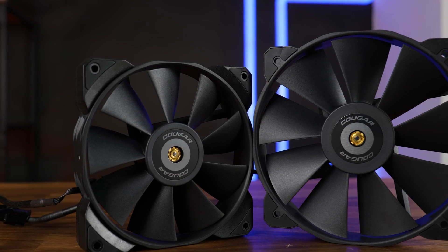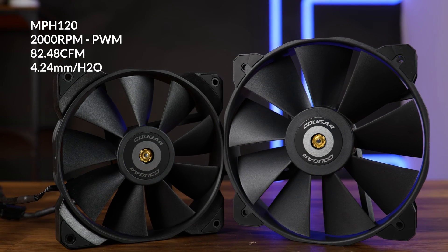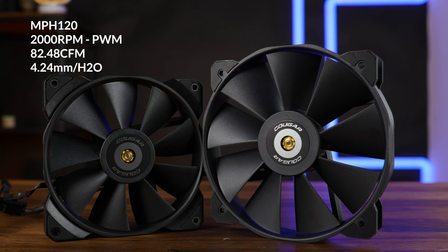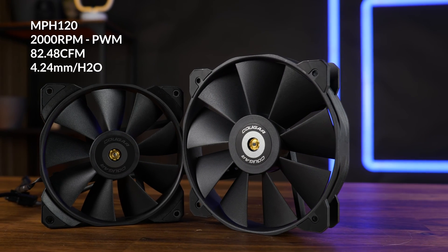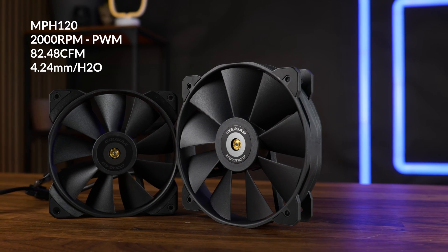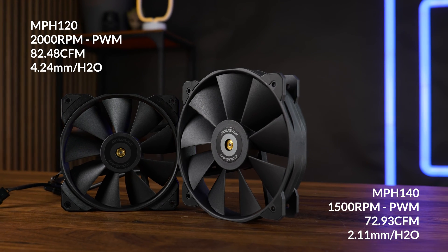Let's get to the fans. On one side of the cooler, we are supposed to install one of Cougar's MHP120 fans. This is a 2000 RPM, 82.48 CFM, 4.28 mm H2O, 120 mm PWM fan — quite the thing, considering it's only a heatsink. In the center of the cooler is a 140 mm MHP140A fan.